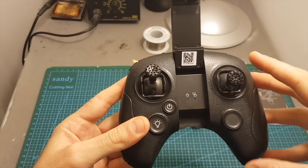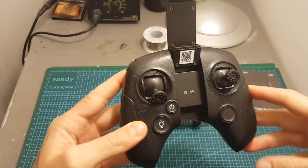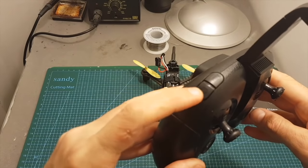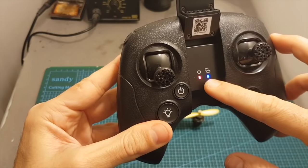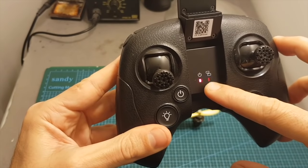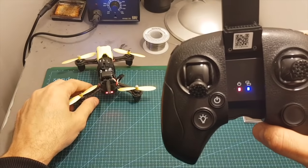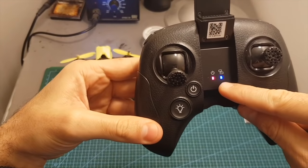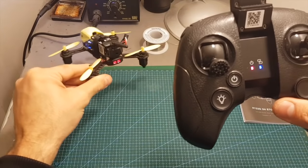This remote controller already comes bound to the quadcopter, but in case you want to bind it again you will have to press the camera button while holding the power on button. Then you can see this LED indicator is rapidly flashing. Turn on the quadcopter and now you can see that this LED indicator turned solid, which means the quadcopter is bound.